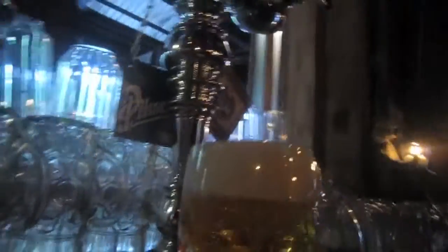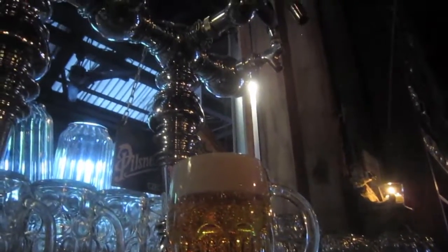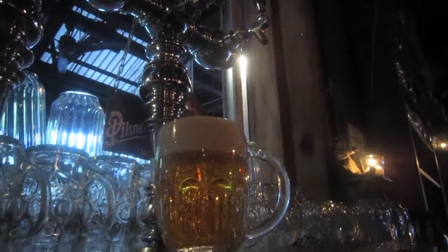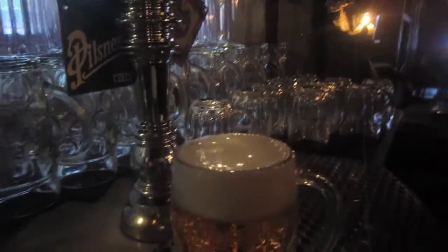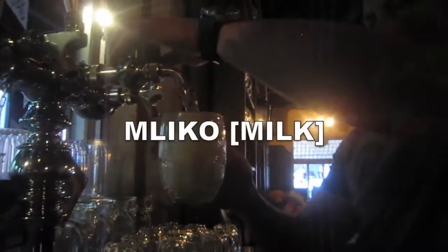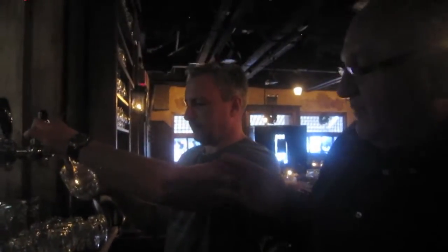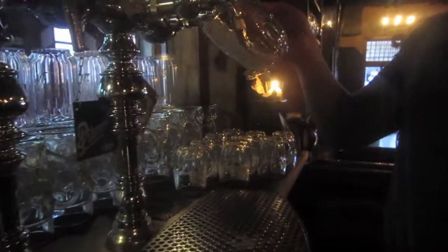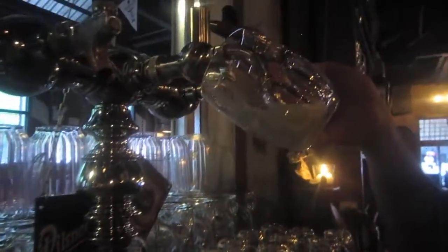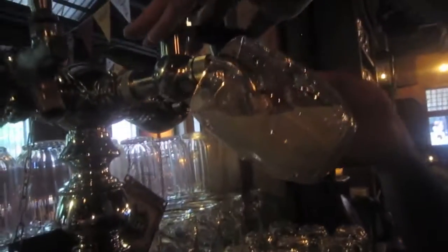This beer is more crispy, but you can see it is from the same barrel, same tap, but the taste is more crispy. Open only a little bit the tap and into the glass flows only pure foam, pure hair which is creamy. And it really looks like milk.